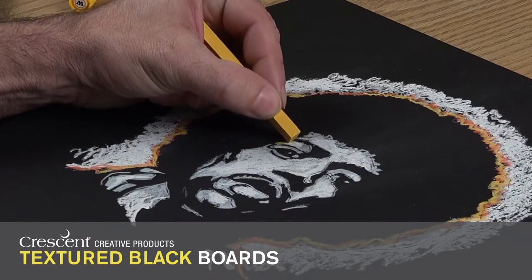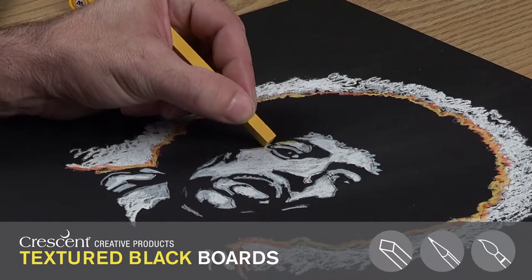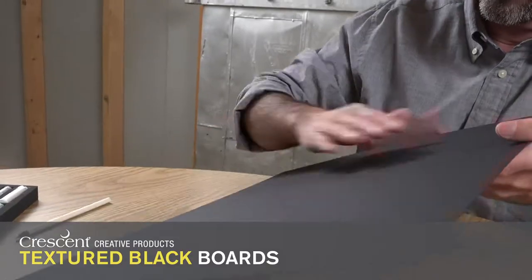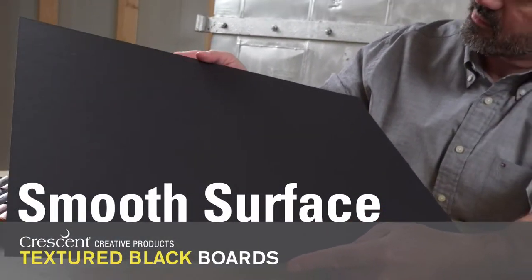One side of the board has a nice tooth texture that I like when I'm working with pastel or chalk. The other side of the board has a smoother surface for colored pencil or acrylics. I've also been using the smooth side of the boards for mounting some of my work.